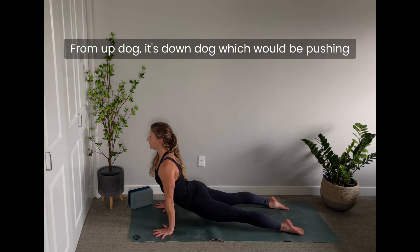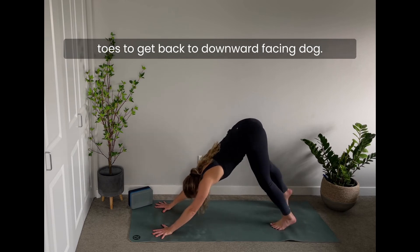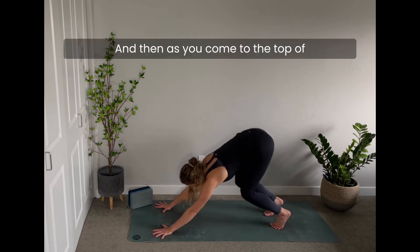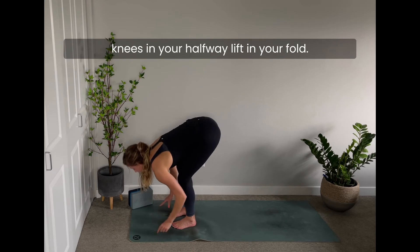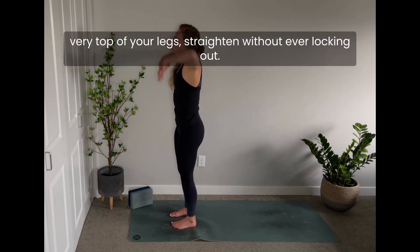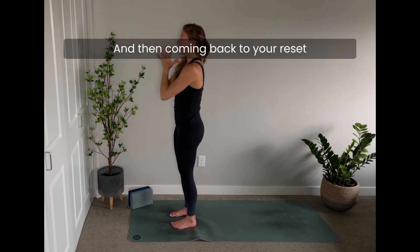From up dog it's down dog — pushing into your hands, using your core to roll over your toes back to downward facing dog. Then as you come to the top of your mat, be mindful not to lock out your knees in your halfway lift or your fold. When you stand all the way up, only at the very top do your legs straighten without ever locking out, then coming back to your reset.